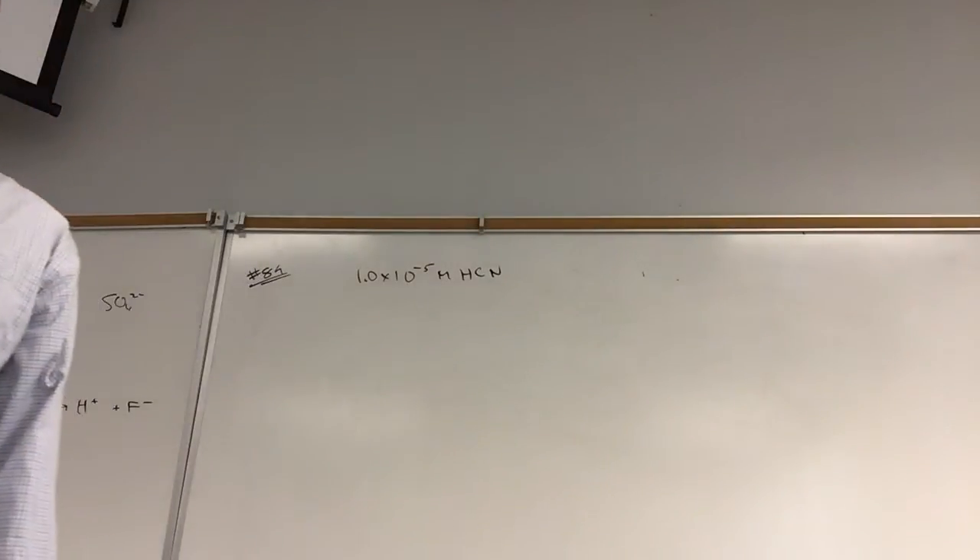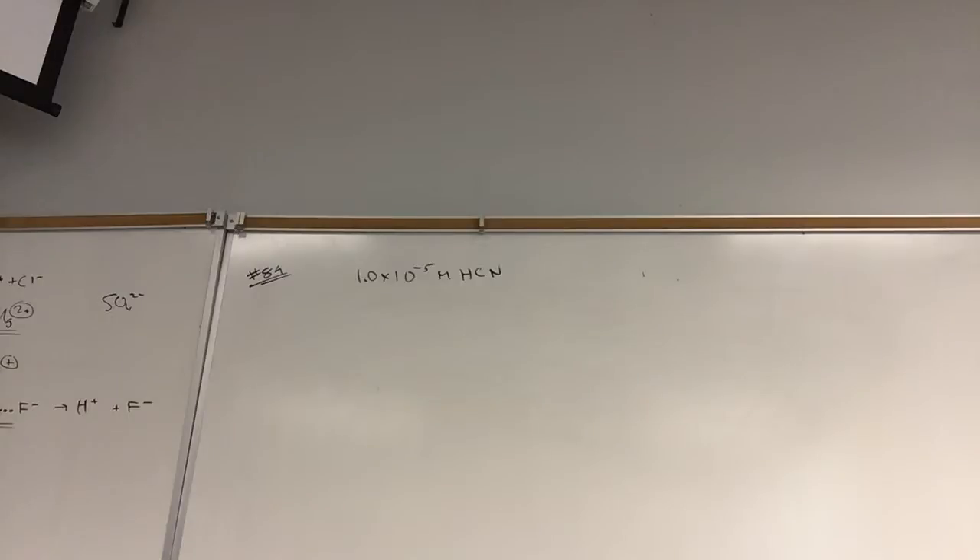Did we finish this one? At least the initial setup? What did we get for the answer? We solved it but there was a problem. Did we double check our answer? It didn't work when we checked it. So we have to solve this simultaneously.